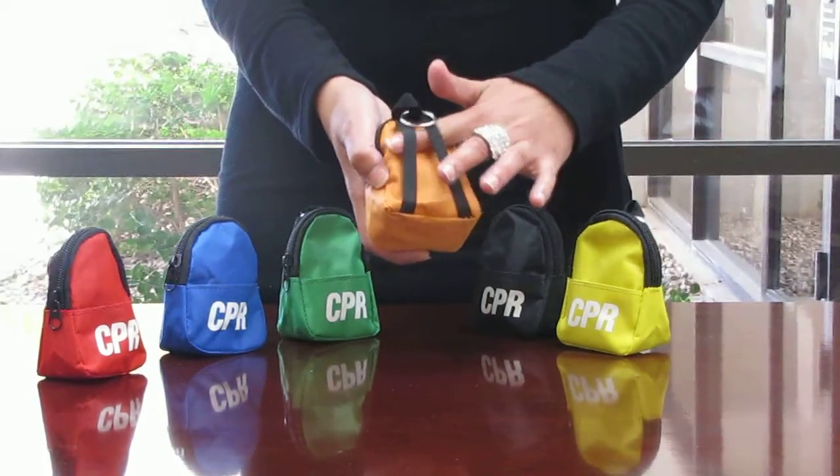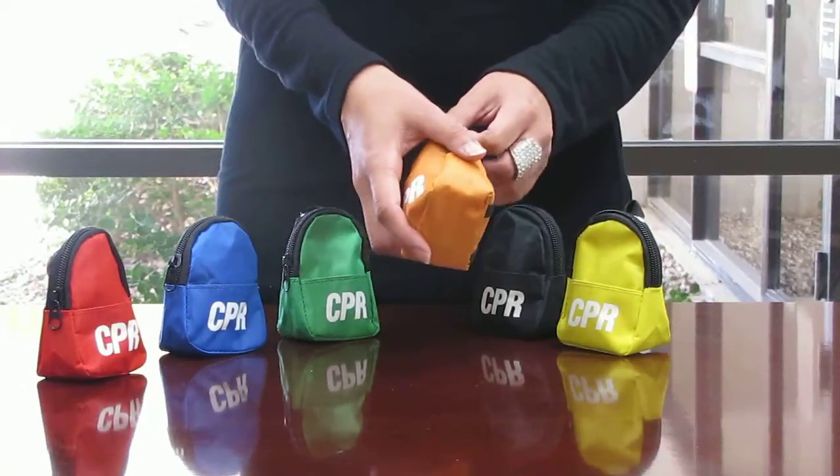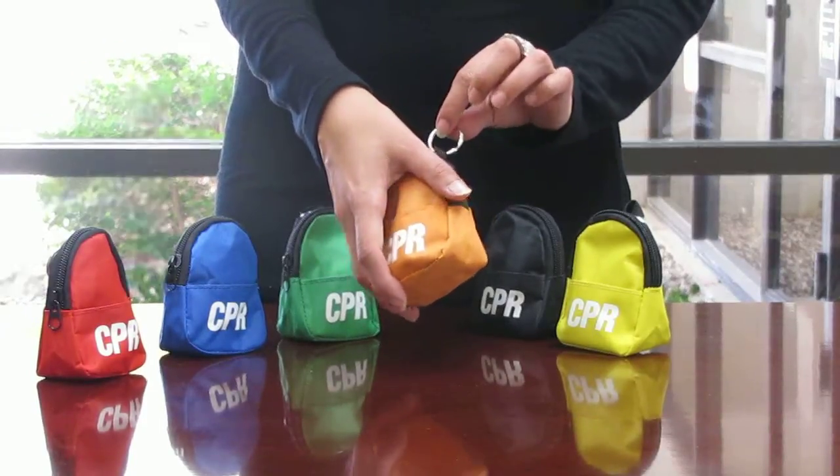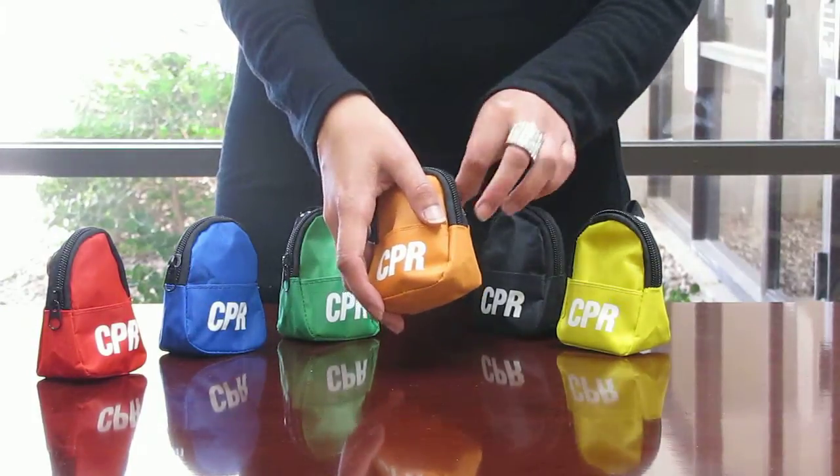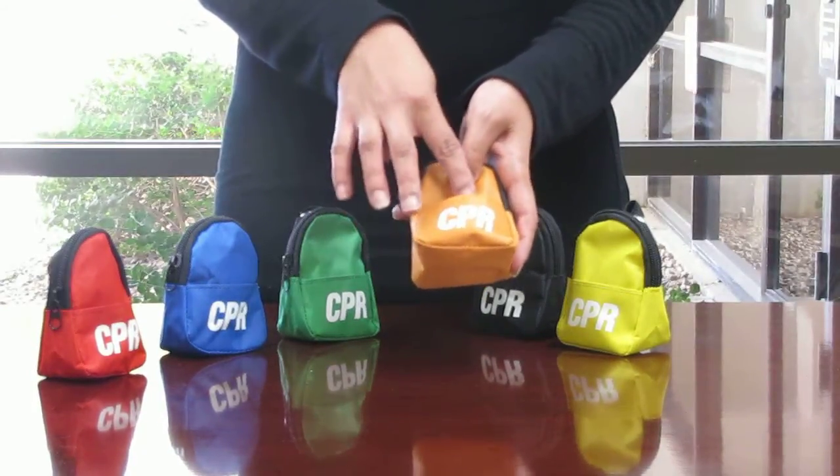These straps can be used to attach to your belt loop for quick access, or you can attach the CPR Savers backpack to your car keys via the key ring. The CPR backpack has a small front pocket.